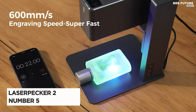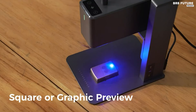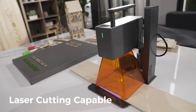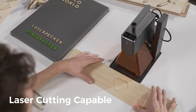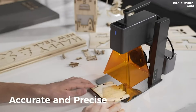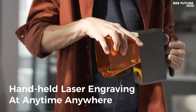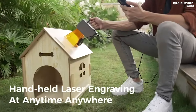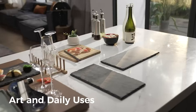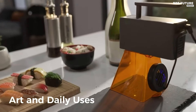Presenting the Laserpecker 2, ranked as the number 5 best laser engraver. This cutting-edge device revolutionizes the art of engraving with its exceptional features and unparalleled performance. With the Laserpecker 2, creativity knows no bounds. Experience the thrill of swift creation as it engraves at an astonishing speed of 36,000 millimeters per minute, while its frame or graphic preview speed reaches an impressive 225,000 millimeters per minute. Utilizing innovative Galvo technology ensures quicker creation, allowing you to bring your ideas to life faster than ever before.